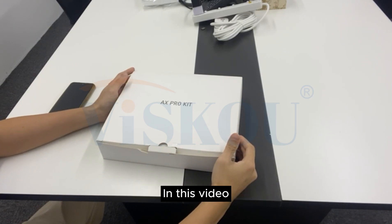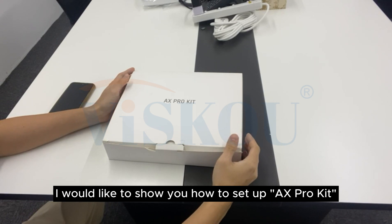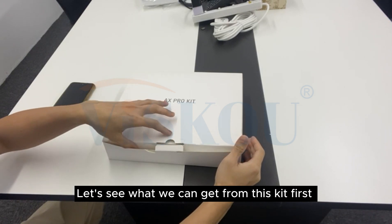Hi, welcome to Visco channel. In this video, I would like to show you how to set up the AX Pro kit. It is a wireless alarm system. Let's see what you can get from this kit first.